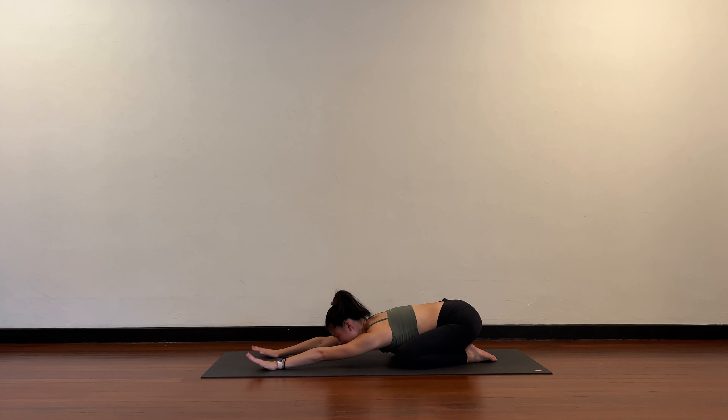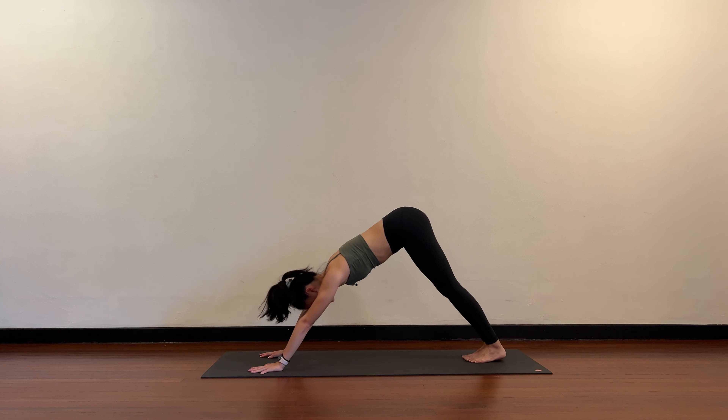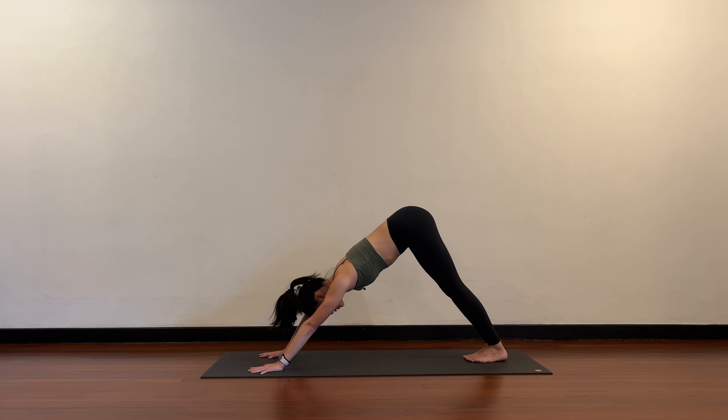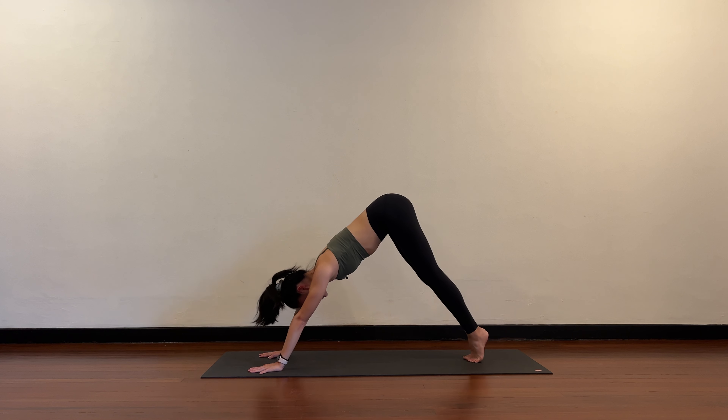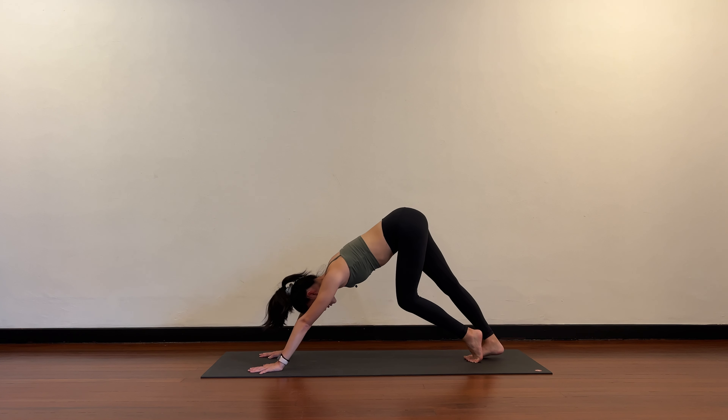Lift the head up, hands to the floor, pushing back into your up stretch. Your hips will come up to the ceiling — try to ground your heels towards the floor. From here, lift the heels up, bend the left knee, and send the right heel towards the floor.